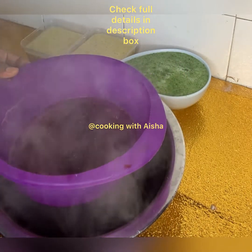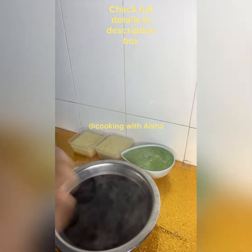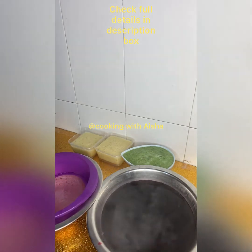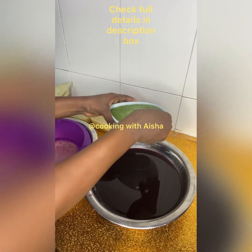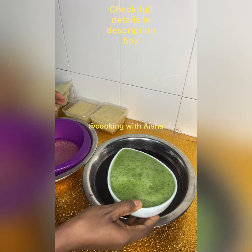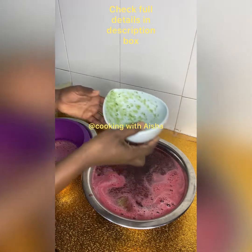Our juice is ready — will you try it today? Thank me later! Give me the feedback if you haven't tried cucumber with zobo before, or if you've never added pineapple juice to your zobo. Let me see your reaction.